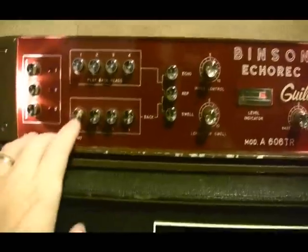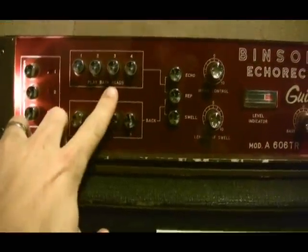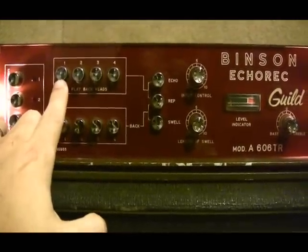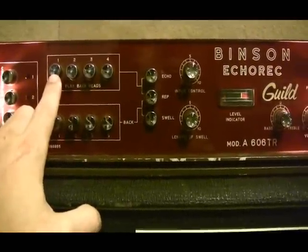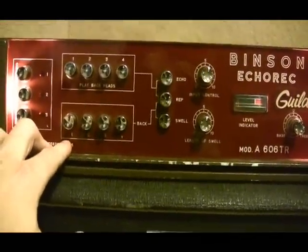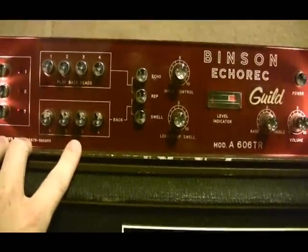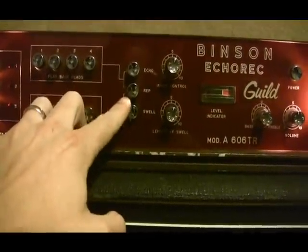On the front panel, basically what you have are this bank of buttons, which correspond to each of those four playback heads. This top section just engages them for echo, or one repeat — no repeats after that. The second bank of buttons corresponds to each of those same playback heads, but engages those heads for regeneration or multiple repeats on that head. So the three modes are echo, repeat, and swell.